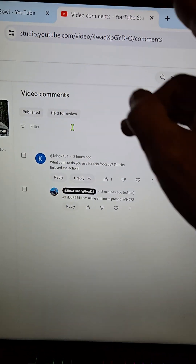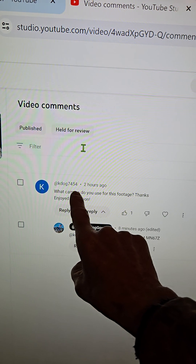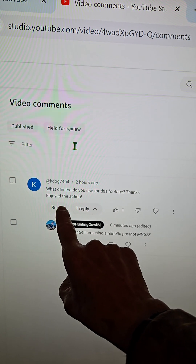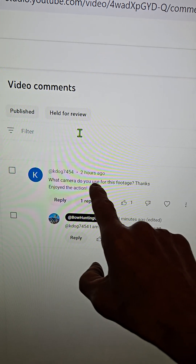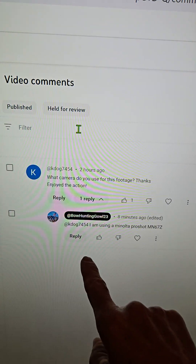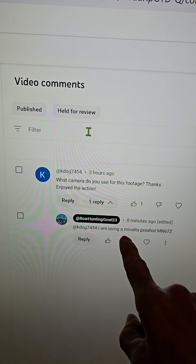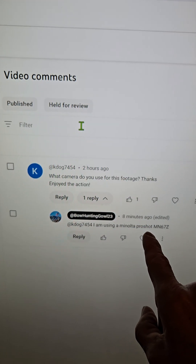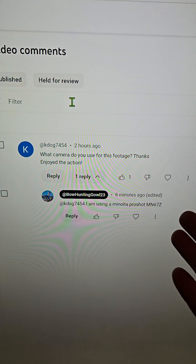Hey, welcome back. I want to give a special shout-out to this man right here, KDawg7454. He asked a question: what camera do you use for this footage? Thanks, enjoyed the action. Well, I put in here that I use a Minolta ProShot MN67Z.